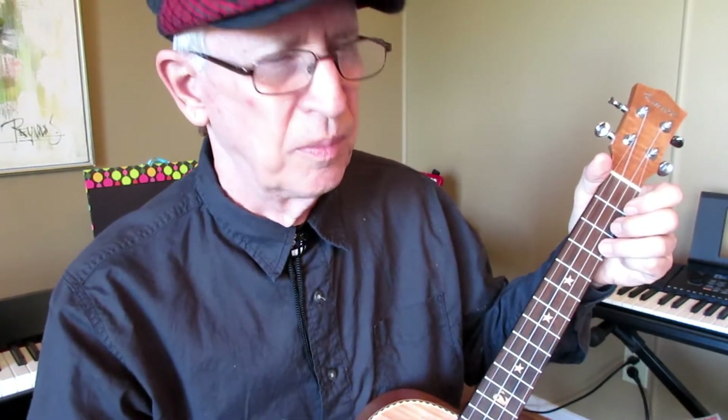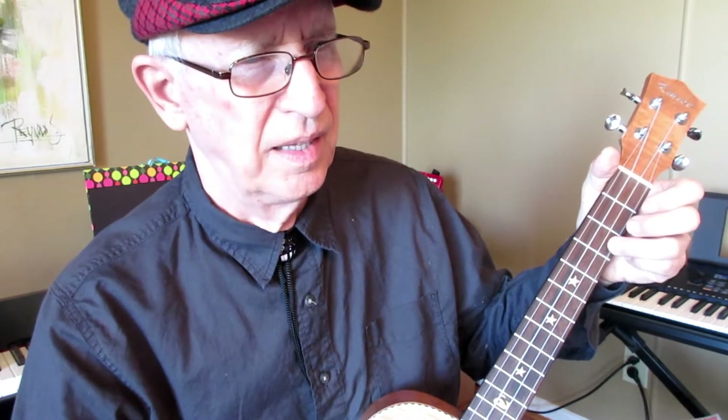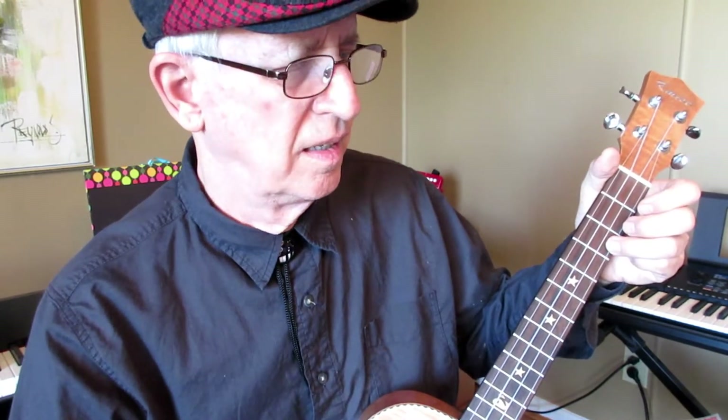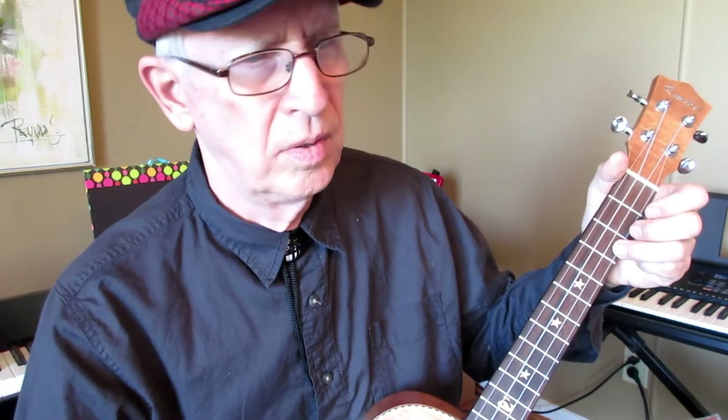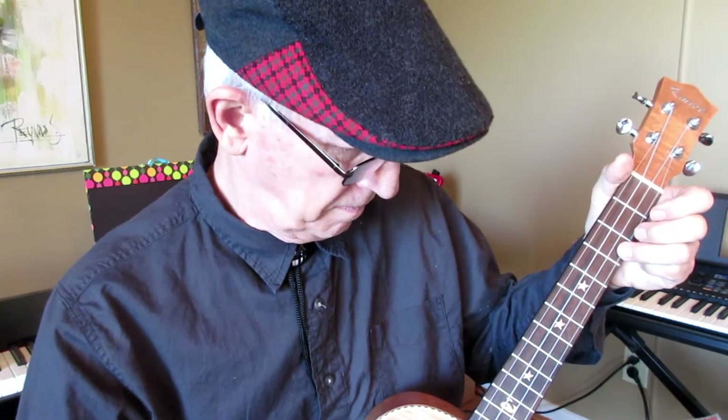And if you can do that, then maybe you can pick up a finger picking method. I love this finger picking method. [Demo: Row, row, row your boat, gently down the stream. Merrily, merrily, merrily, merrily. Life is but a dream.]